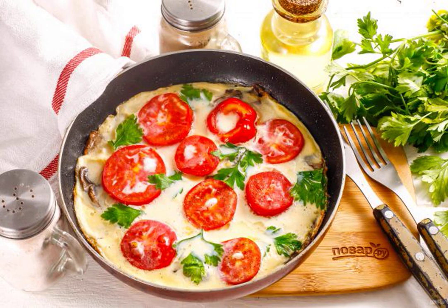A delicious omelet from a famous chef in the morning will satisfy your hunger and cheer you up for the whole day with its colorful appearance.